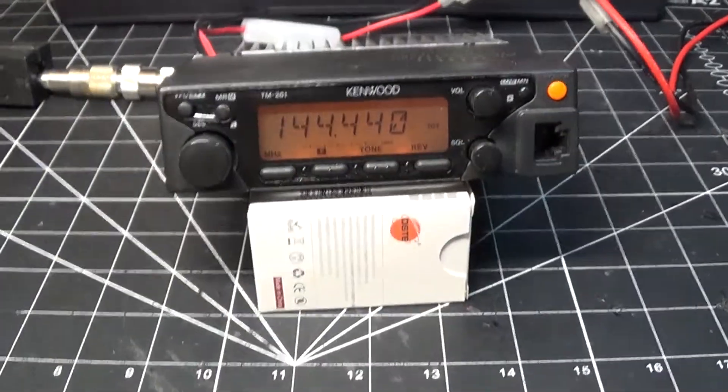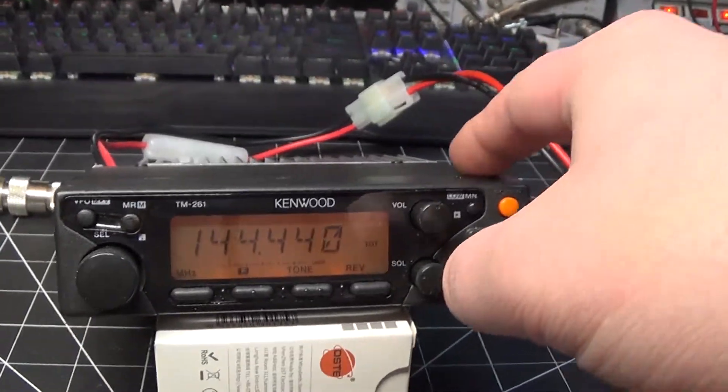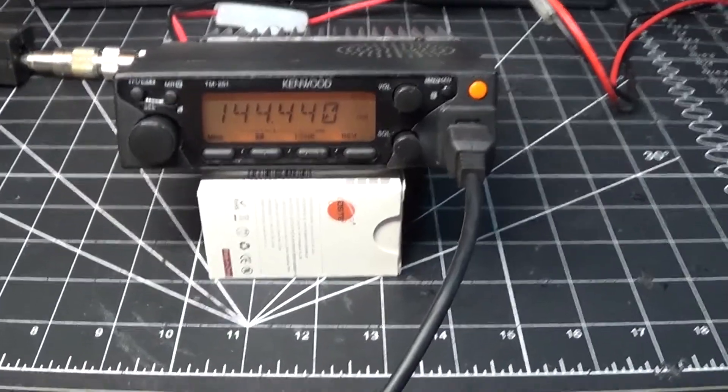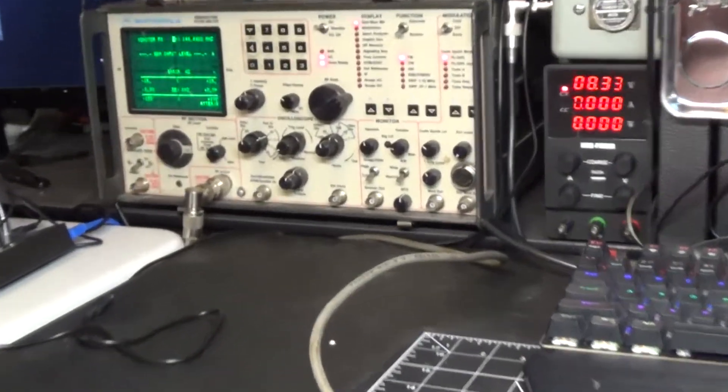It puts out about 40 watts on high. I'm just going to demonstrate that now — this radio is confirmed working. I have this radio hooked up to the test set here.